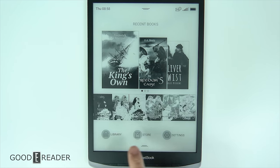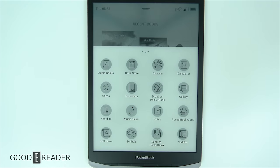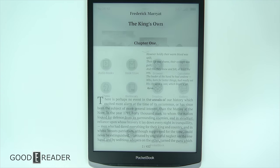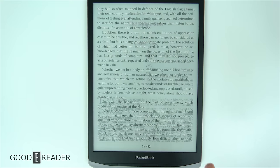At the bottom you have Library, Store, and Settings, and if you swipe up from the bottom you actually get some apps. This is not Android, so you can't log into Facebook or sideload Instagram, but they are still applications and we'll touch on a couple of these moving forward. It's nice to see companies doing new things, and Pocketbook devices have always been e-reading first and foremost. They don't do any note-taking, although they do have something very interesting.